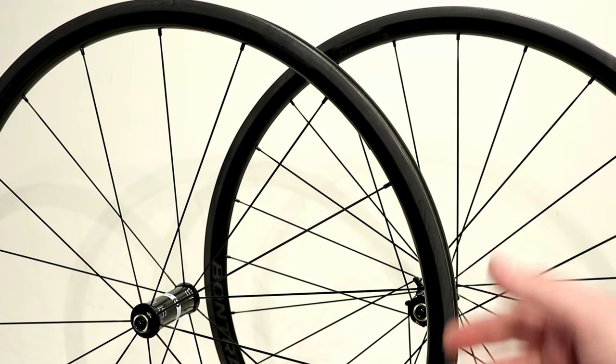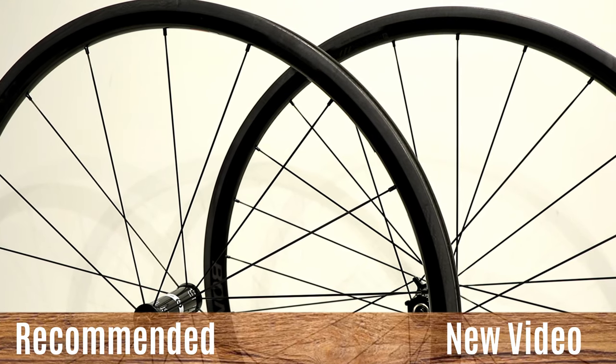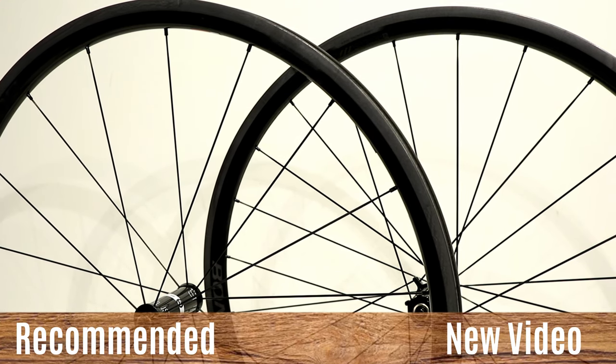Thanks for watching this video on the Bontrager Aeolus XXX2 wheels. Go ahead and let me know your thoughts down in the comment section below. Be sure to hit the subscribe button if you haven't already, and leave a thumbs up — it lets me know you enjoyed the video.